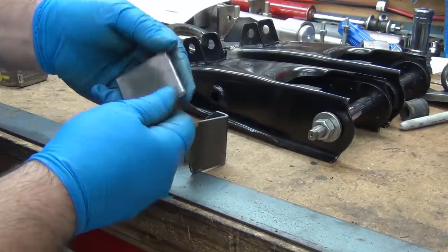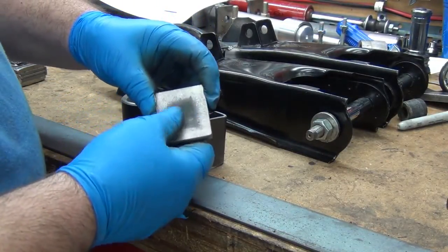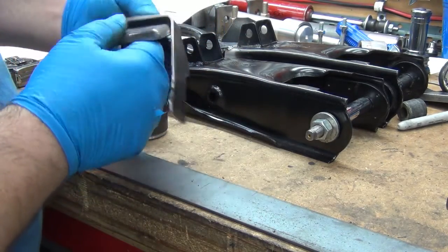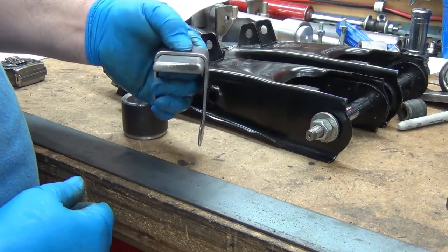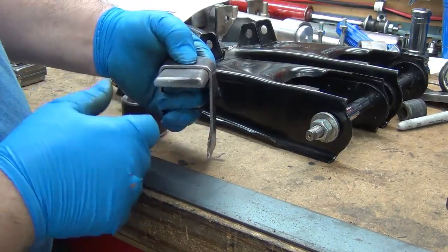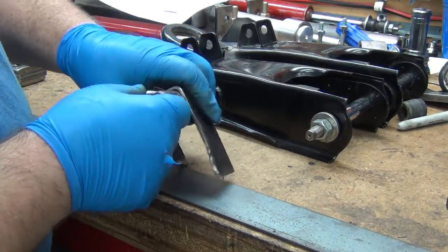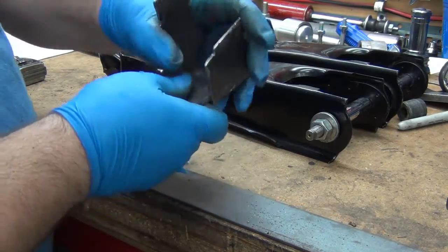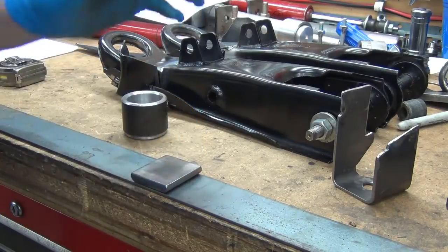So I cleaned it, ground the burrs off, cleaned up the mill scale around the backside. The idea is to create a bending die that will duplicate that shape — the radiuses may not be exactly perfect, but way close enough. We'll push it down like that on this bar stock. You can see it's the same width there.